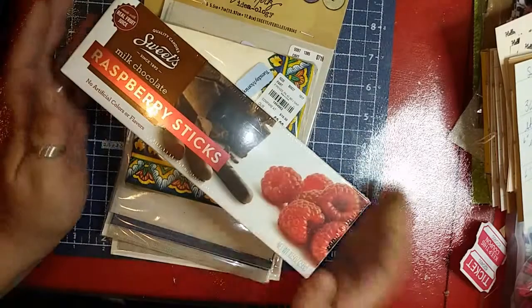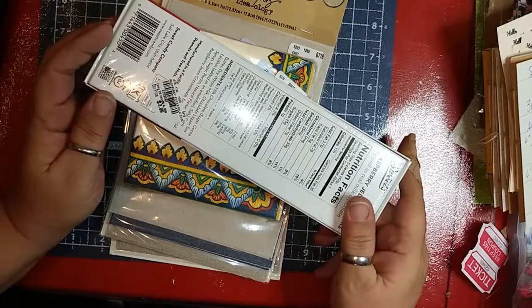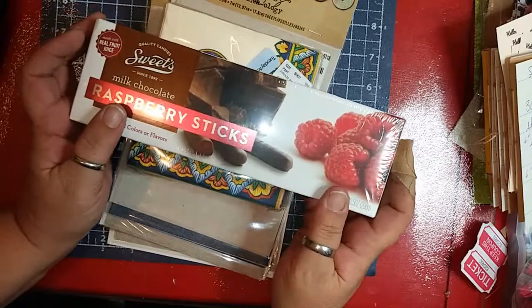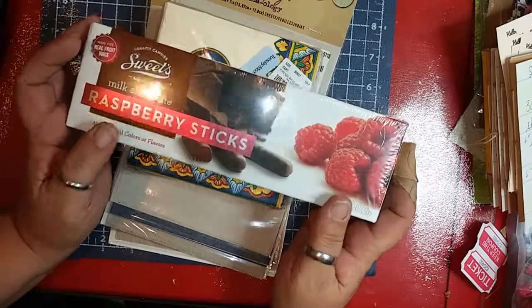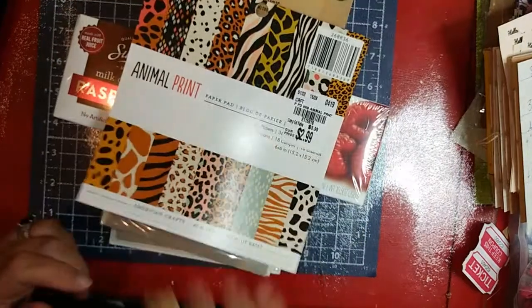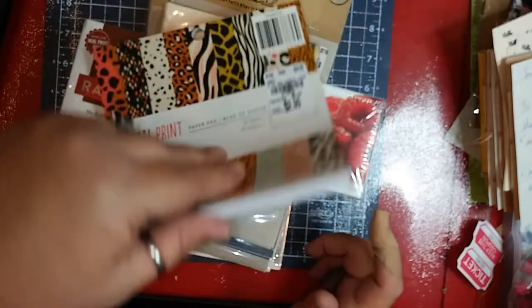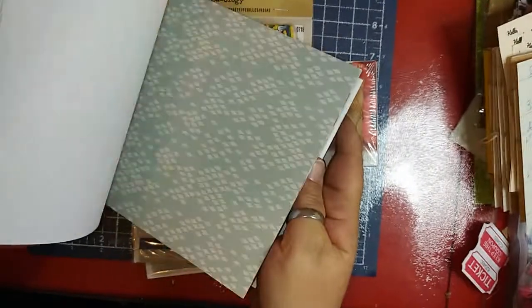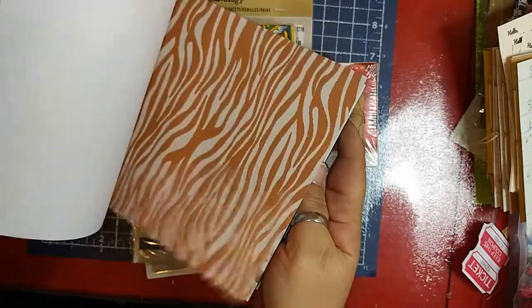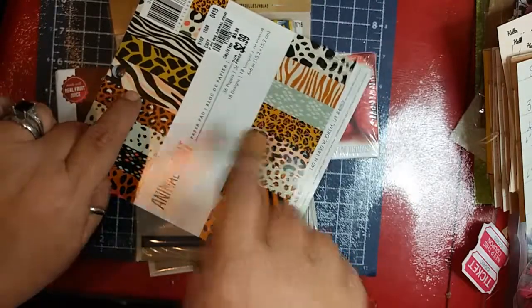So then I got these — I have no willpower. I'm a 50-year-old woman with purple hair, tattoos, I ride a motorcycle and drive a hot rod — gotta have candy sometime! I got this paper pad for $2.99, item number 21159-18. It repeats two of each page — 36 pages, 18 designs.